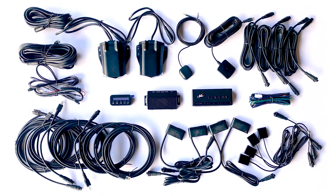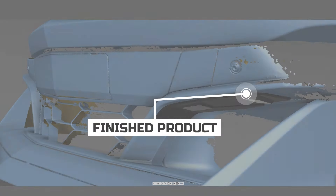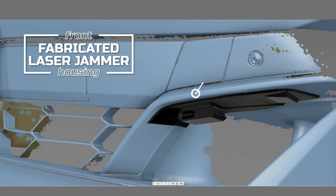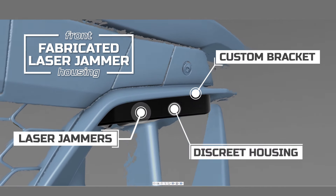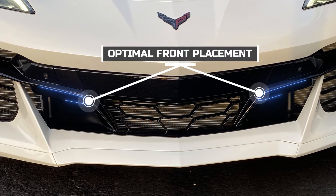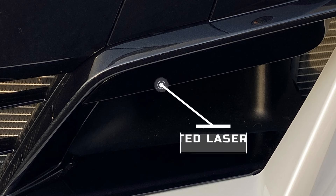The front of the vehicle has four laser jammers that will prevent a laser gun from reading speed from ahead. We 3D scanned the bumper and CAD designed housings for the laser jammers to aesthetically blend into the bumper without modification. Preliminary testing with multiple laser guns allows us to determine the best combination of laser jammers and placement.